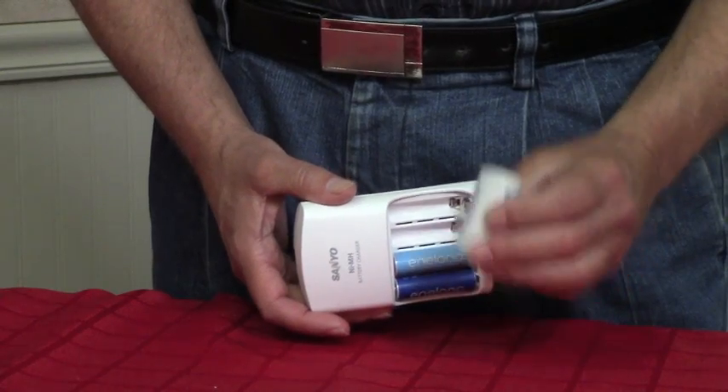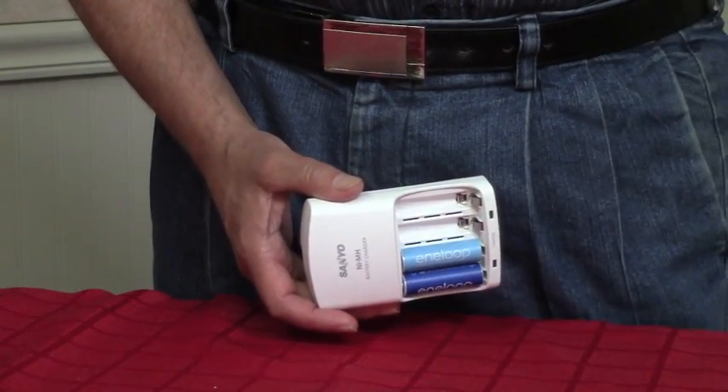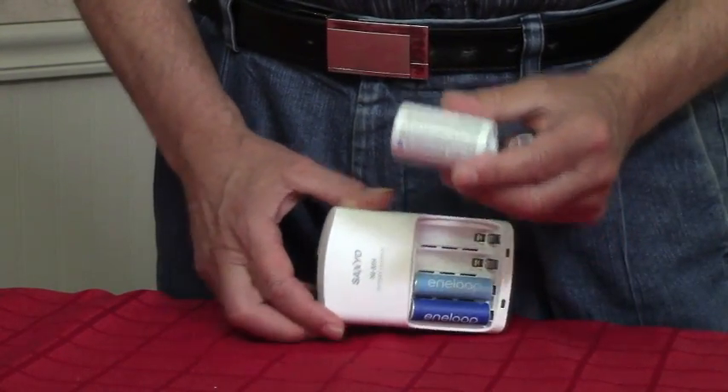In each pack, the batteries you receive are eight AA's and two AAA's, and then a very ingenious device which I'm going to show you right here, which is an adapter. This adapter is for a C battery, and this adapter is for a D battery.